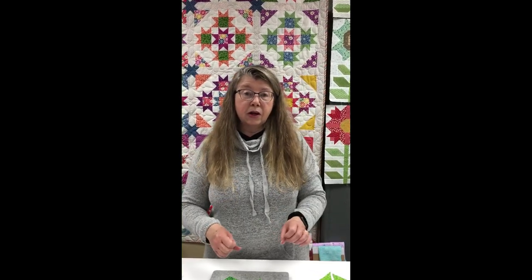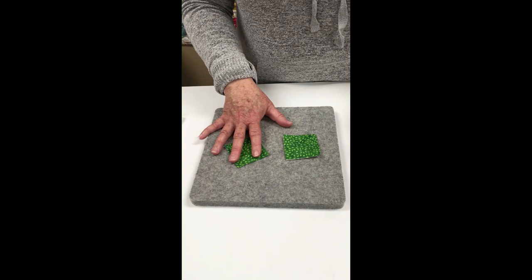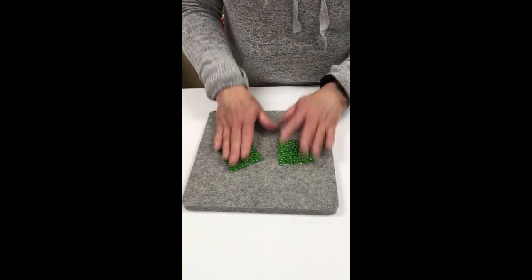Once you have your blocks cut and you're piecing, at that point I encourage you to turn off the steam on your iron and work with a dry iron. If you have the steam going and you're introducing a lot of steam into your blocks as you're making them, you have a much higher risk of stretching and distorting those blocks, and a higher risk of actually starting to shrink block sections if you're doing a lot of steaming. So I would definitely encourage you — no steam, dry iron — when you start to work on blocks.